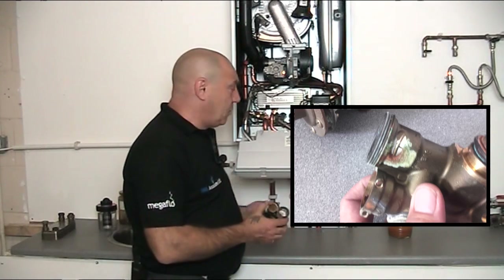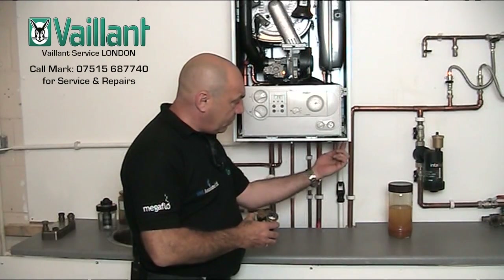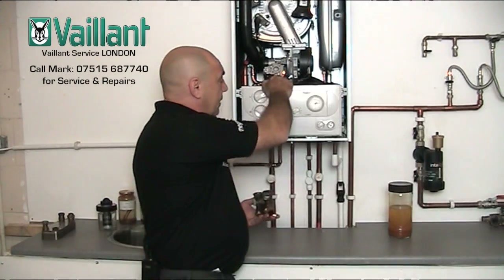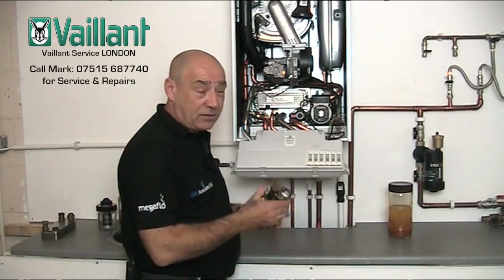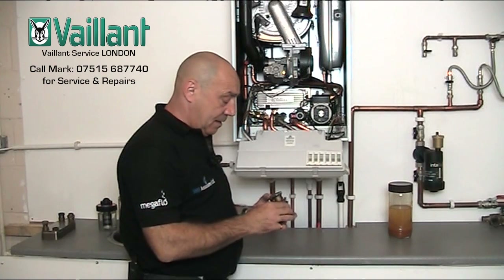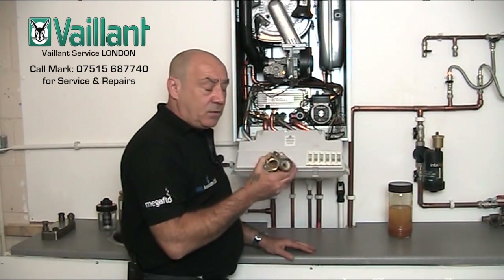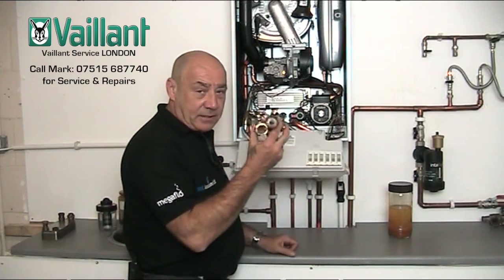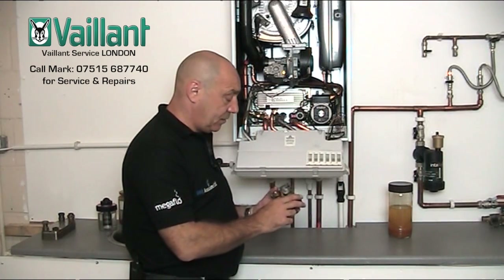Normally this will be indicated — from a consumer's point of view — by water dripping out of either one of these two corners here on the boiler. It runs into a reservoir channel down here, collects, and then starts to drip out through the chassis. Now, that's not necessarily the problem — the leak isn't necessarily the diverter valve. But generally speaking, it's usually the first port of call from a service engineer. Certainly from our perspective, if you say you've got a drip coming out the corner of your boiler, this is what we will start to look at straight away.